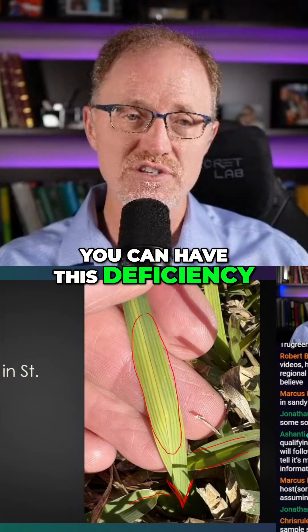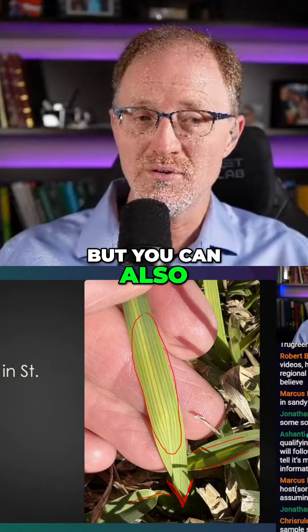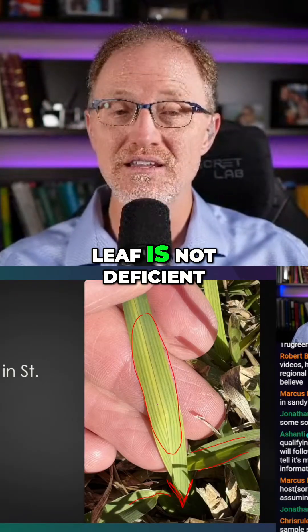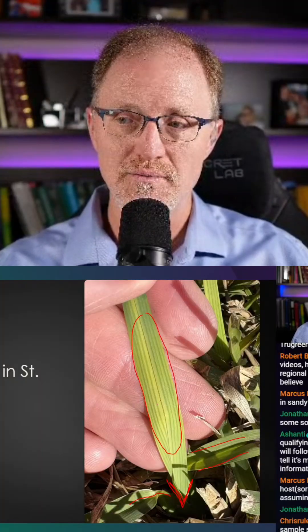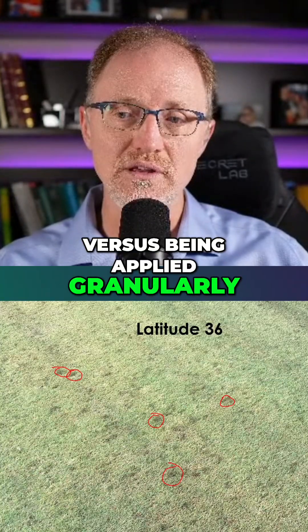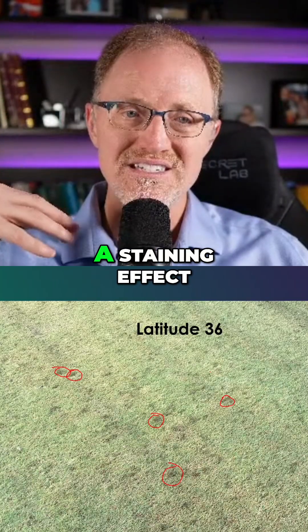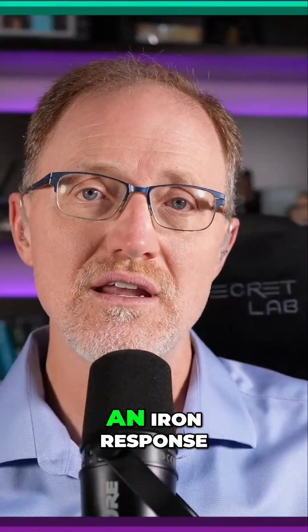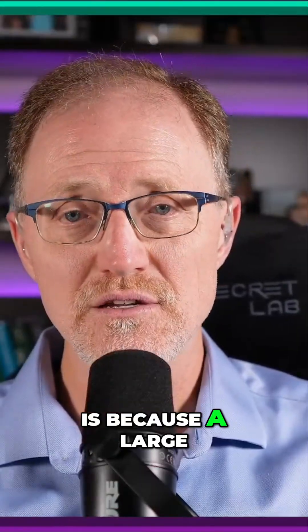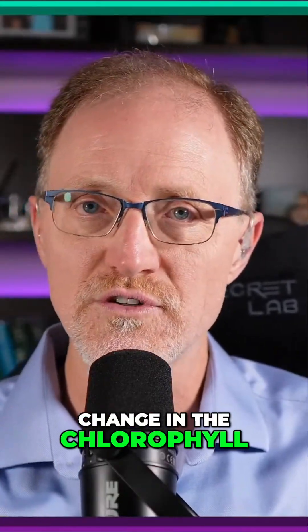You're not going to see a potassium response unless the turf grass leaf is deficient in potassium. But with iron, you can have this deficiency like I'm showing here on the screen — this striping effect — apply foliar iron and see a response. But you can also see a response even if the leaf is not deficient in iron. How is that possible? And the answer is right here, these little black dots. I have a picture of Tiff Eagle being sprayed versus being applied granularly. The spray is just an even darker color and the granular is little dots. That's a staining effect. So the reason why you almost always see an iron response, even if it's not deficient in iron, is because a large percentage of that response is a result of staining the leaf, not actually a physiological change in the chlorophyll or the greening of the plant.